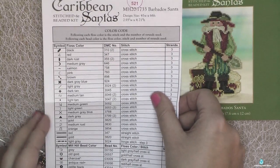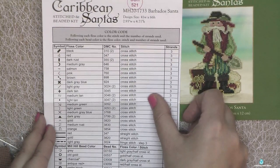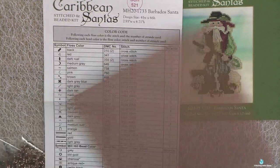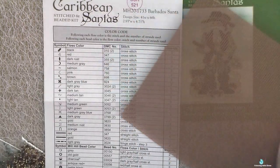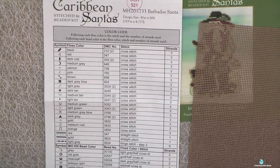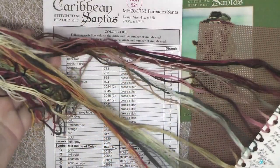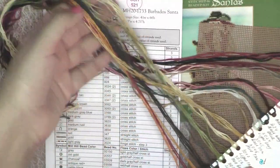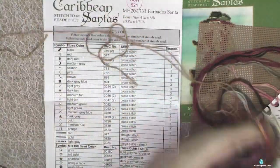This Barbados Santa has two very cute crabs and also a chest of treasures. The size of the design is 41 by 66 stitches, or almost 2 inches by 4 and 7 inches. All three designs are almost similar in their size.